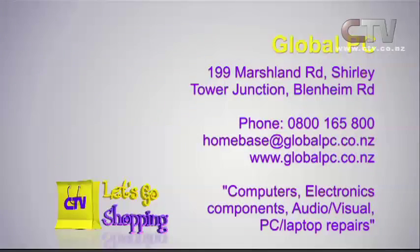Two great locations - Marshlands Road and of course here at Tower Junction. Global PC, Marshlands Road and Tower Junction, Blenheim Road. 0800 165 800.